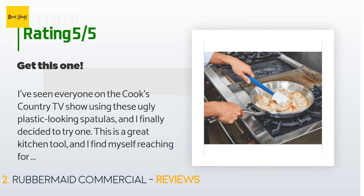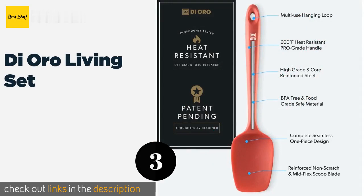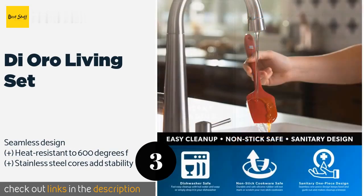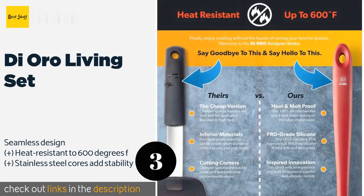Number three is the Di Oro Living Set. When three scrapers are better than one, look to the Di Oro Living Set, available in black or red. The trio includes two full-size options — one flat and one with a surface ideal for scooping dough or batter — as well as a shorter version for finer applications. The price is approximately $22.